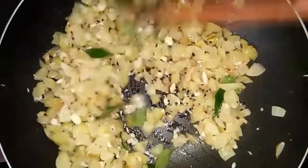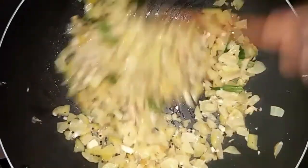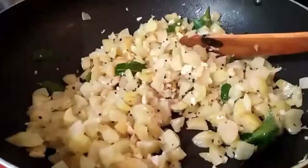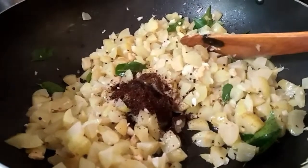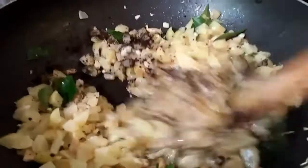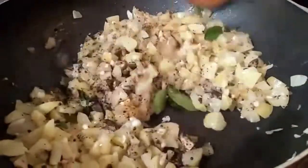Now put the bread on the plate. Let's put it in 2 teaspoons. Mix it in a half a teaspoon.